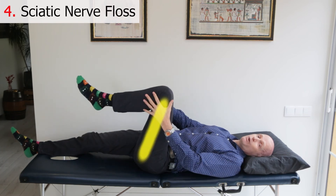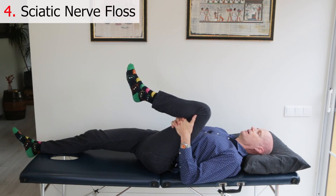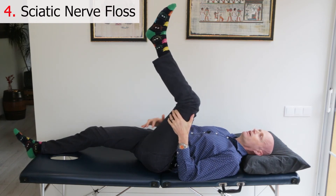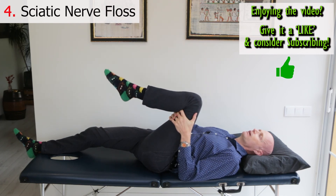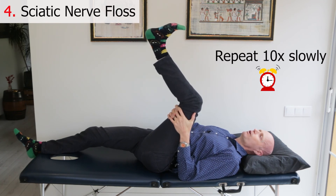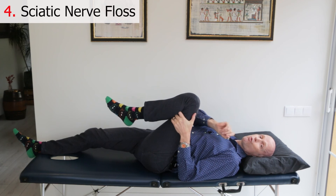This last exercise addresses a completely different cause of sciatic pain. Sometimes adhesions develop between the sciatic nerve and the structures it passes through, so this nerve flossing exercise helps break up those nerve-irritating adhesions. Lying on your back, pull the leg with sciatica towards your chest with the knee bent, holding just below the knee. Then extend the knee slightly until you feel a very slight pulling sensation down the back of your leg, and pull your toes towards your body, then go back the other way. Repeat this 10 times slowly, only up to the point of a slight stretching sensation. If it stretches too much, back off, and do this only once a day.